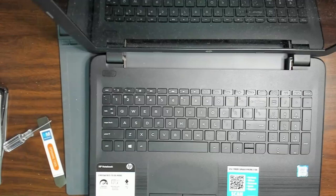Today I'm going to look at an HP notebook, an older i5 notebook that will not power on. So let's dig in and see what's wrong.